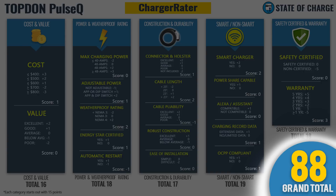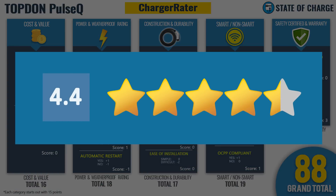That gives the Top-Down Pulse Q a total of 88 points in our Charger Rater, which translates to 4.4 stars out of five. The Charger Rater is great for stacking up points and generating a rating, but I always offer my own personal rating and average the two for the final score. I'm giving the Pulse Q 3.5 stars out of five personally. Averaging those two gives a total of 3.95 stars out of five — just shy of four stars. I actually do like the Pulse Q — it's a pretty good unit with some tweaks that could make it very good.